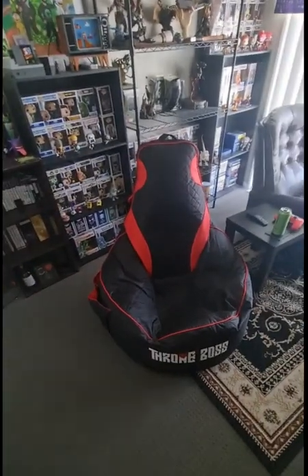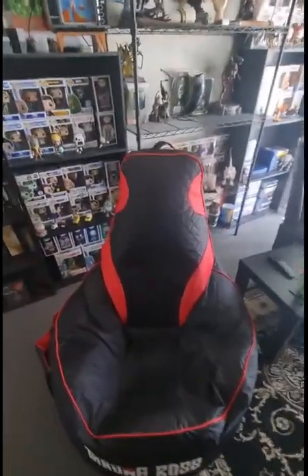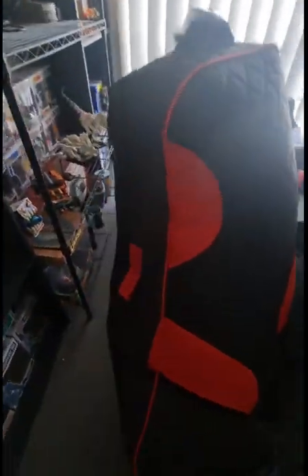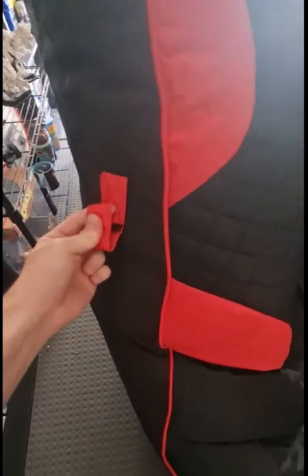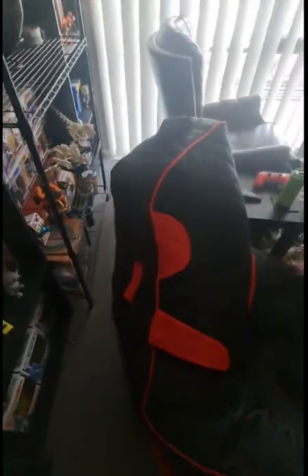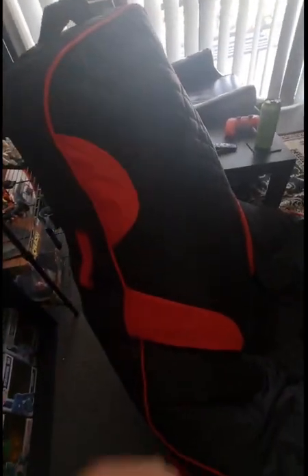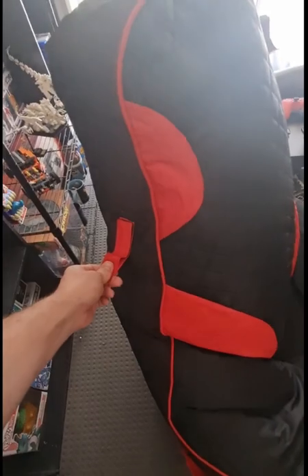Hey guys, so I thought I would do a review of the Throne Boss. Let's have a bit of a look. We have a velcro strapping for a set of headphones, which really works well because if you're gaming and you need your headphones, they're right there.